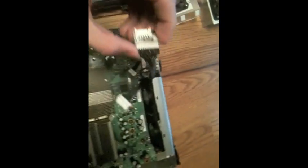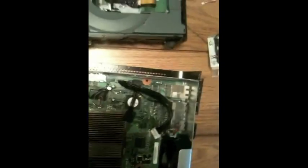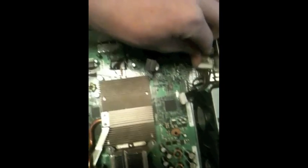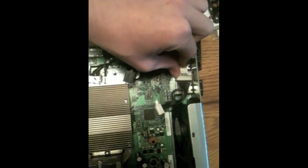First, what you want to do is grab the splitter and plug it in right here, into that slot. It's your choice — you can stick it on there, there's a sticky pad on the bottom, or not. Then that goes into your disc drive, but I choose not to.